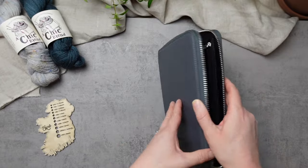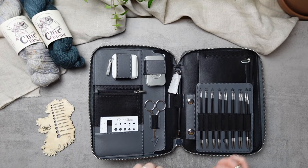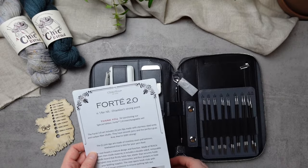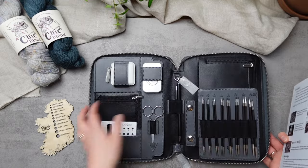You can even throw in your bank card — because what else do you need when you're going out other than your interchangeable circular needle case, your knitting, and something to help you buy your coffee? All the key information for your kit is enclosed in a little pocket here, which is also a great section to pop your knitting pattern in when you're taking your knitting on the go.